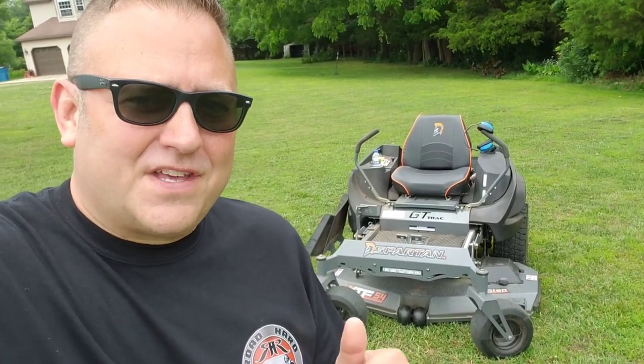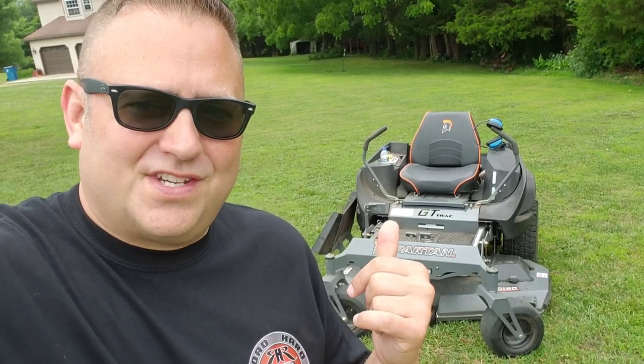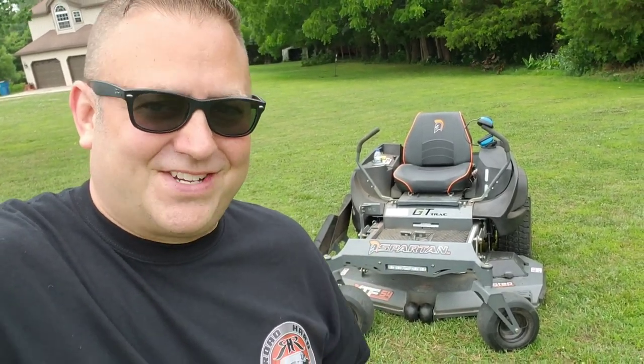Today on the Road Hard Roadhouse, the five things I like about my Spartan RZ Pro 54-inch ZTR and the five things I dislike about it. Let's get it started.